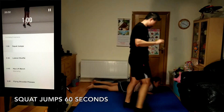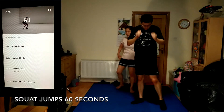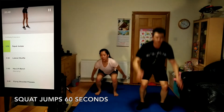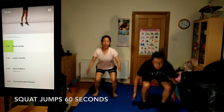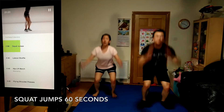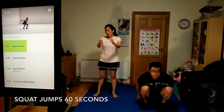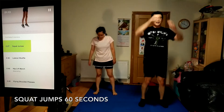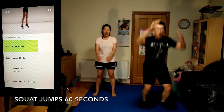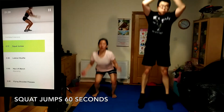Time for squat jumps, 60 seconds. From a squat, explode up into the air and swing your arms to help create momentum. See how high you can get and rebound quickly, spending as little time as possible on the ground. Keep going, push yourself. 10 seconds to go.